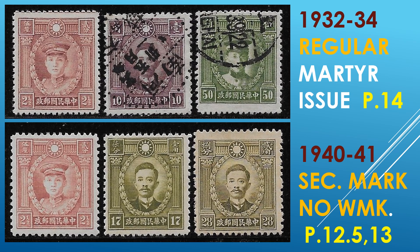Martyr series. The regular issue was done in 1932 through 1934, also having a perforation 14. The second issue was done in 1940 to 1941, and they have a secret mark. In this case, it's of the no-watermark variety, and they do come in two perforations: a perf 12.5 and a perf 13.